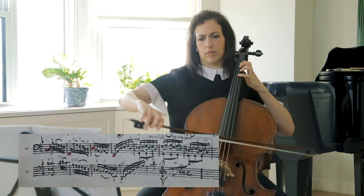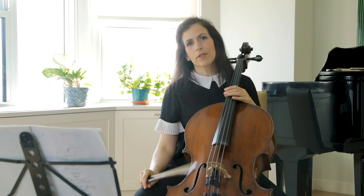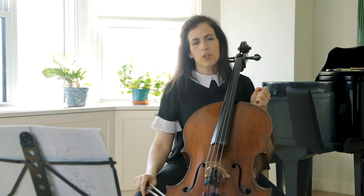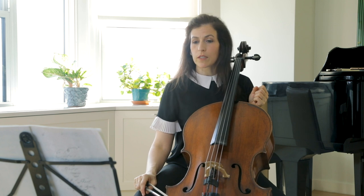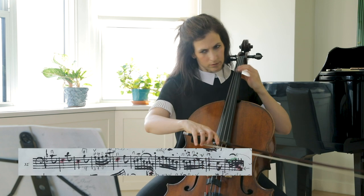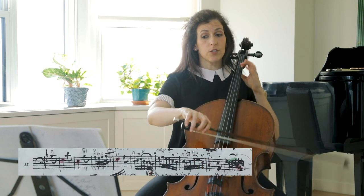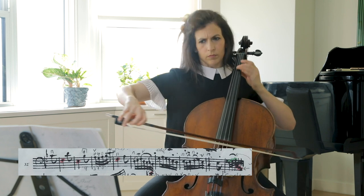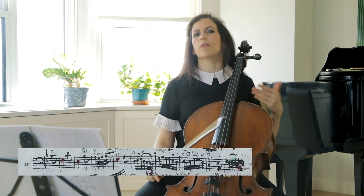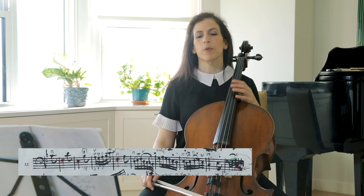This leads me to the next point: you can actually play this movement with opposite slurs to what most of us play. We usually play looking at the second half, but you can actually start with the down bow, and this will make that upbeat jump out much more clearly from the page.